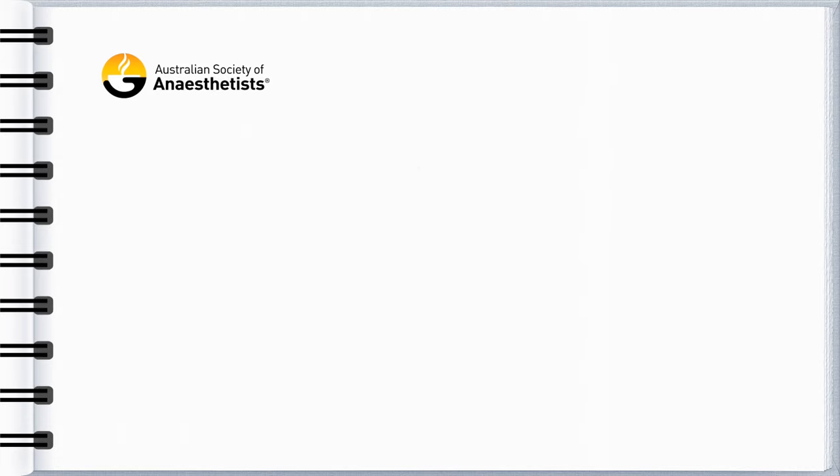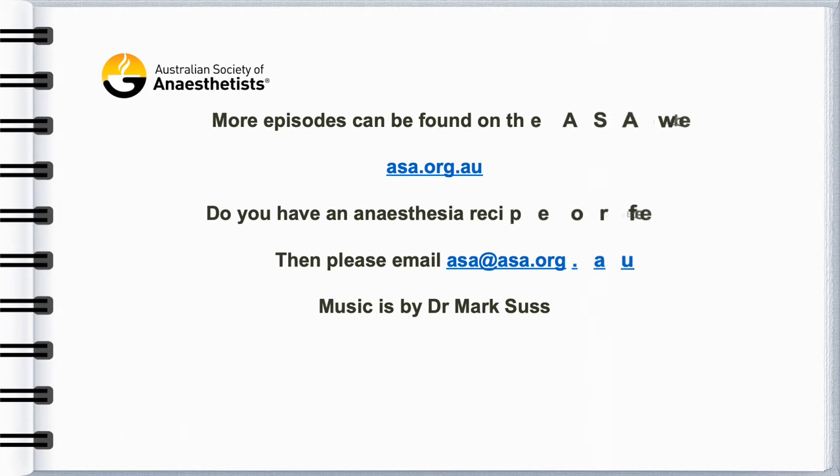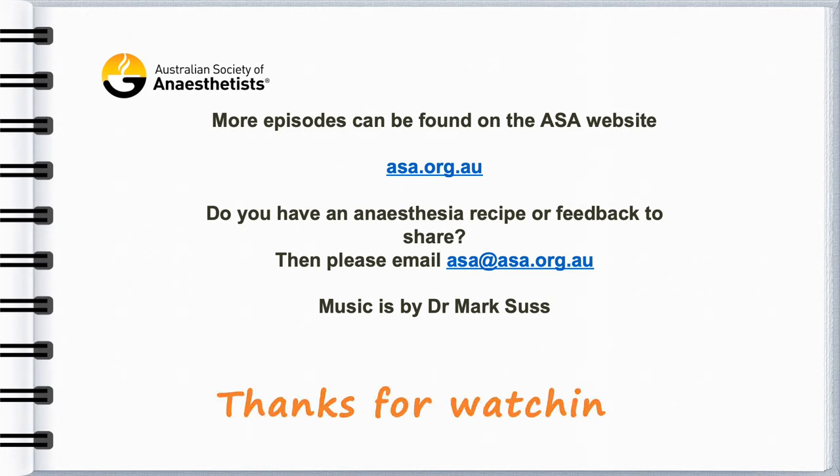We are always keen to hear from more contributors. If you are an ASA member and have some tips that you'd like to share, then please contact us on asa@asa.org.au.